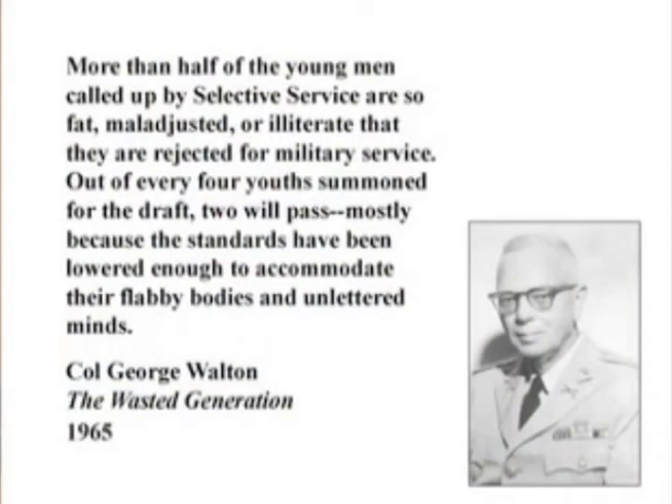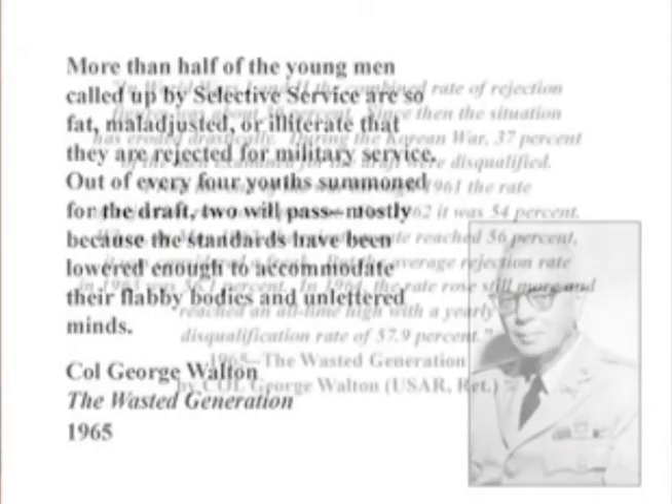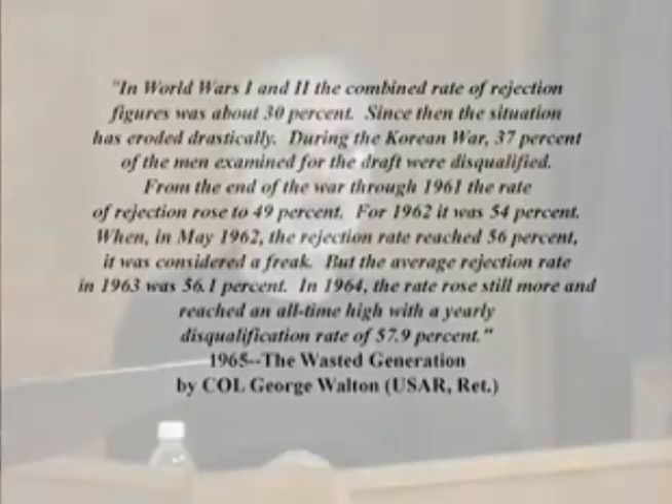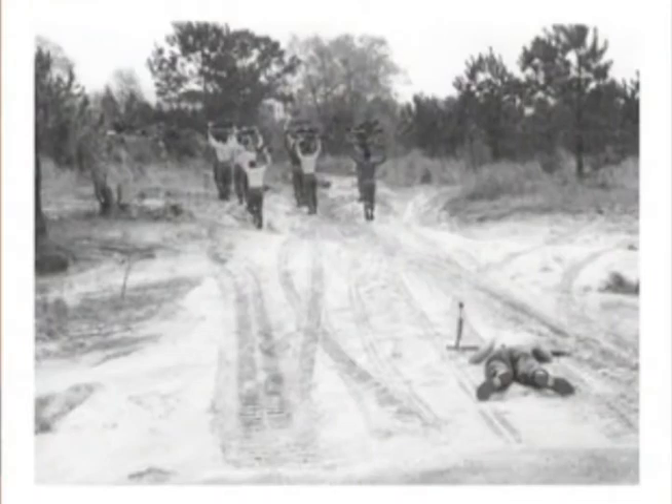50 to 60% of 18-year-olds were unfit for military service in the 1960s. That's ugly. What do you think it is today? Less than 3 out of 10 who try to get into the military can make it. You should be worried about that. And it's been sliding for several generations.